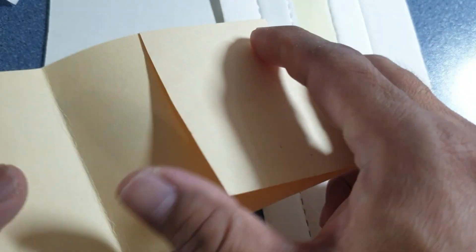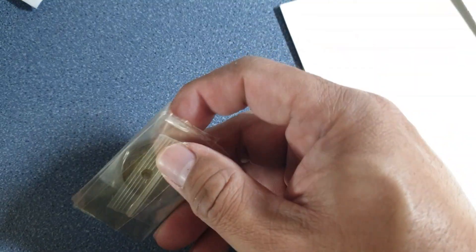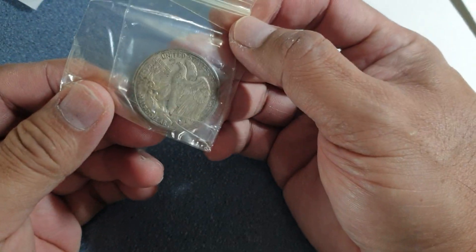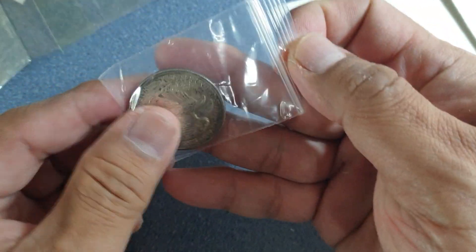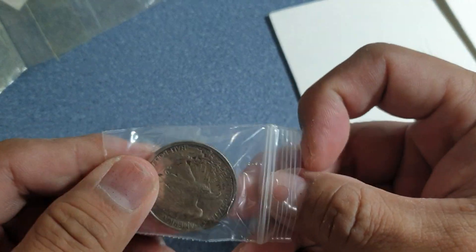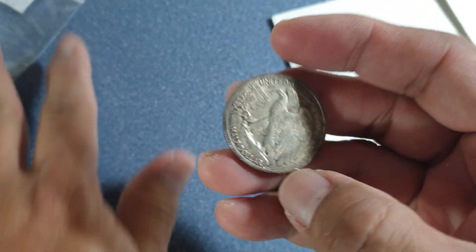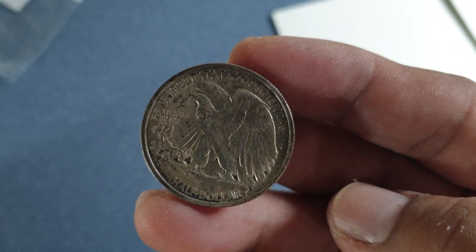Alright, here we go. Oh, it's in here — okay. What is this? Oh wow, nice one! Here we go — a very lovely coin. I think this is the Walking Liberty Half Dollar that I purchased recently.